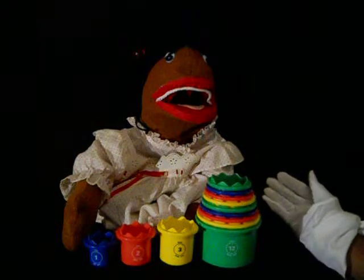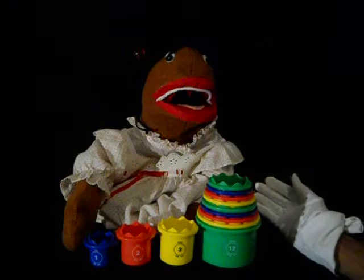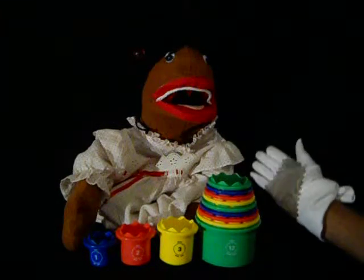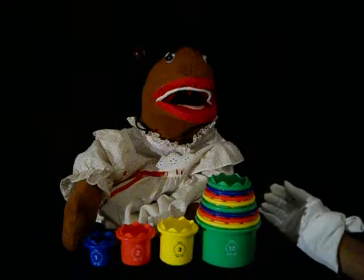Introducing Measure Up Cups, one of Discovery Toys' top selling educational toys for children. This is Mimi and she's going to tell you a little bit about one of her favorite DT toys.